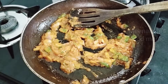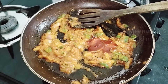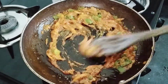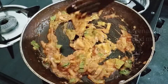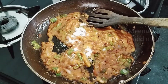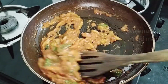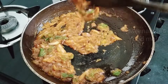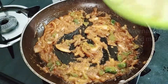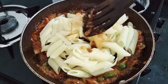Mix them well and add 2 tablespoons of tomato ketchup — it gives a very yummy taste. Mix well with the gravy. At last, add a little salt. Since the tomato ketchup and pizza pasta sauce already contain salt, add only a very small quantity of salt.